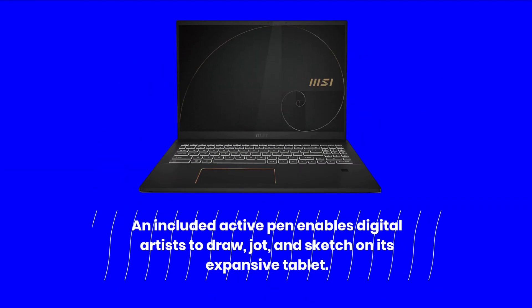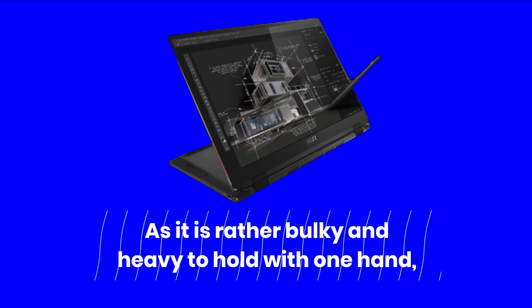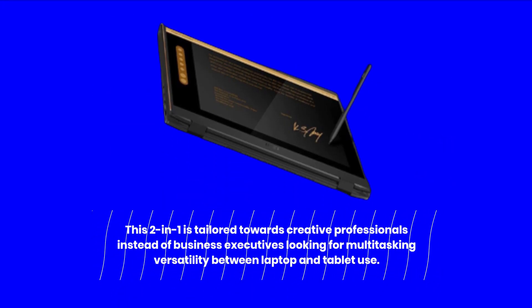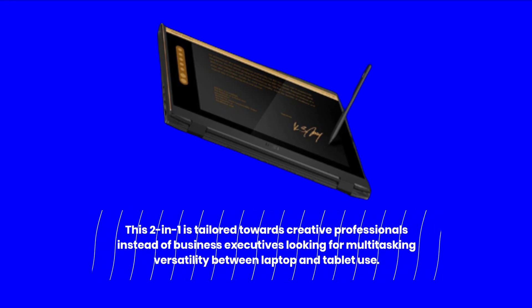An included active pen enables digital artists to draw, jot, and sketch on its expansive tablet. As it is rather bulky and heavy to hold with one hand, this 2-in-1 is tailored towards creative professionals instead of business executives looking for multitasking versatility between laptop and tablet use.